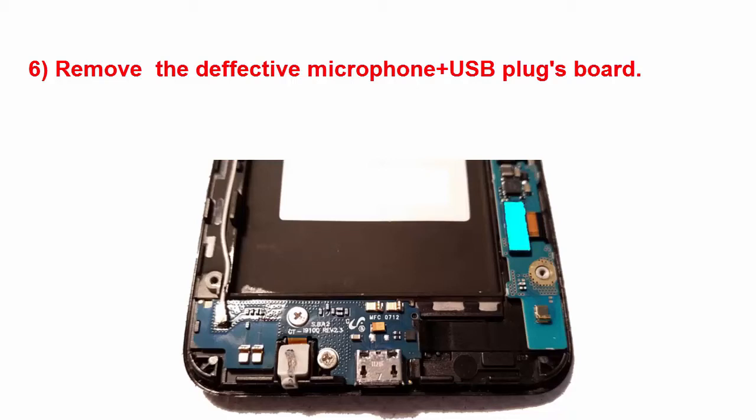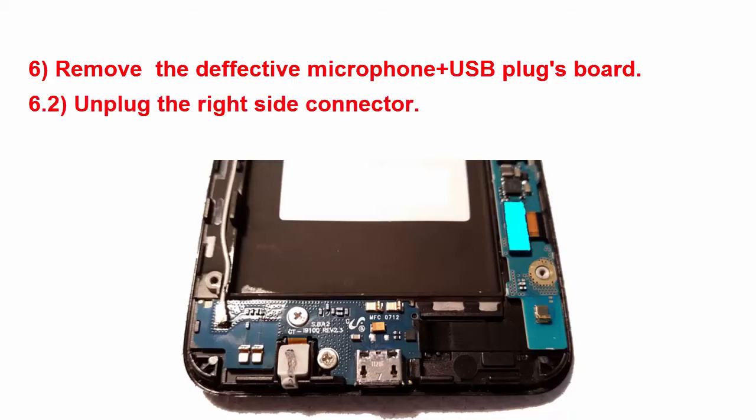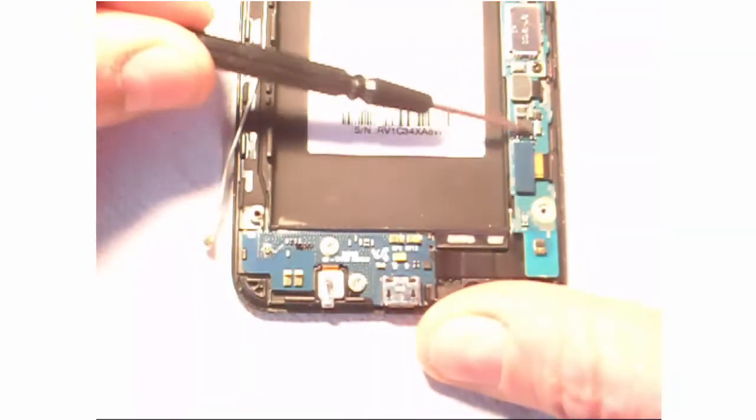After that, we are going to remove the flat cable with the blue connector, which is connected on the main board.